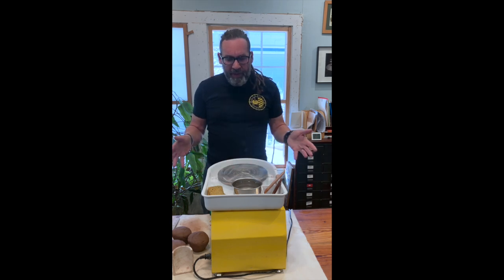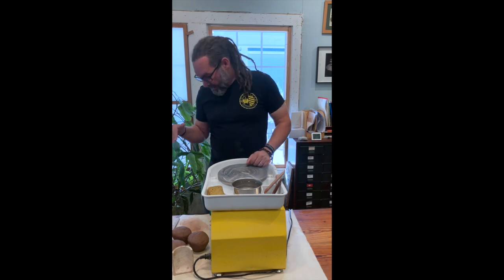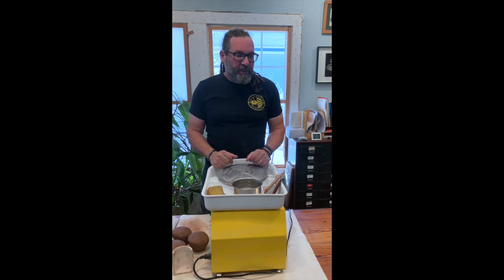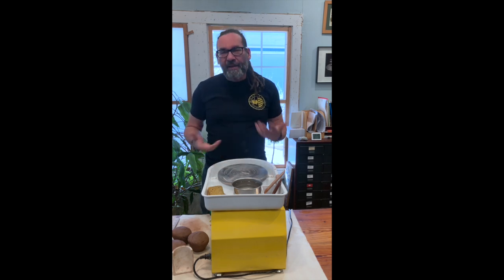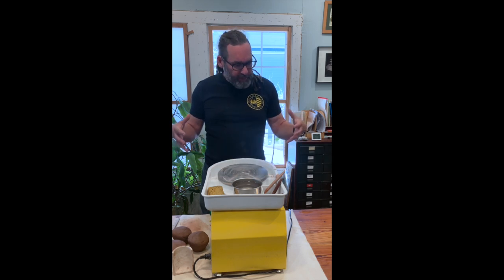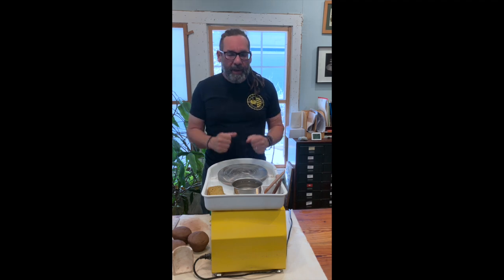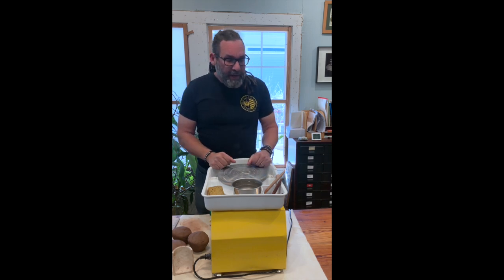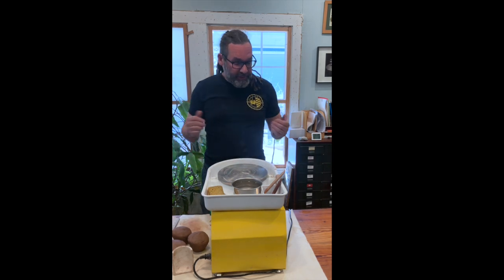Most potter's wheels — two five-gallon buckets is about the right height for standing. It doesn't take a lot to make a wheel stand, so don't let that stop you from having one. A couple of wheel manufacturers have standing wheel leg systems — Brent has it, and I think Shimpo has one too. A couple of them have specific legs for their wheels so you can throw standing.